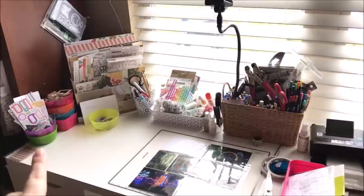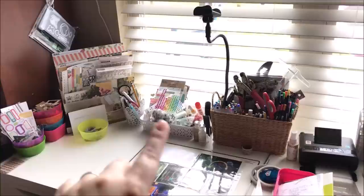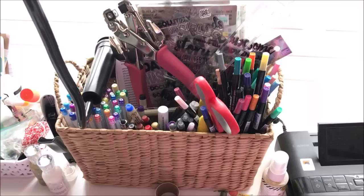At my scrapbooking station, I have little Ikea bowls full of things I want to use — veneer, resin flowers, leftover bits and pieces from previous kits. This little basket has tiny embellishments: tiny heart stickers, word stickers, some adhesive. My favorite stamps are right there in the front, and a little container of pencils and pens.